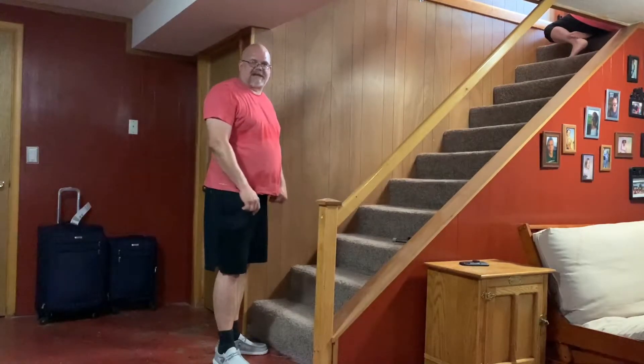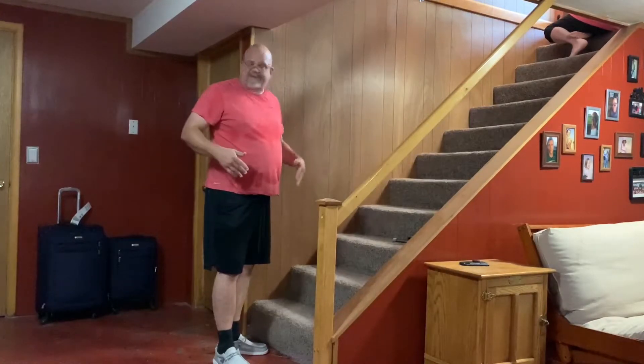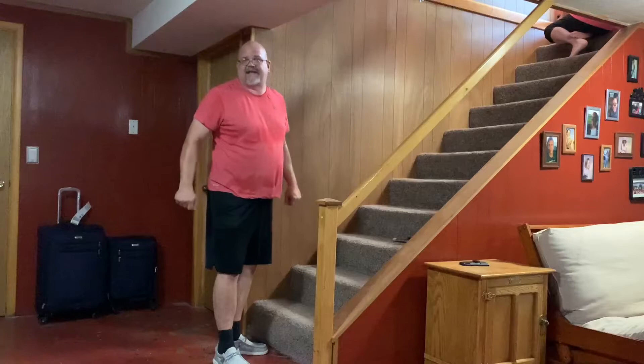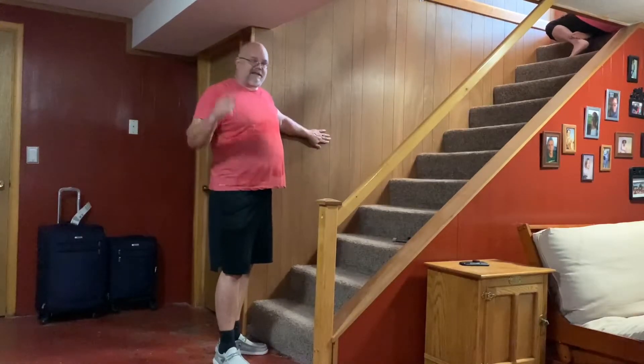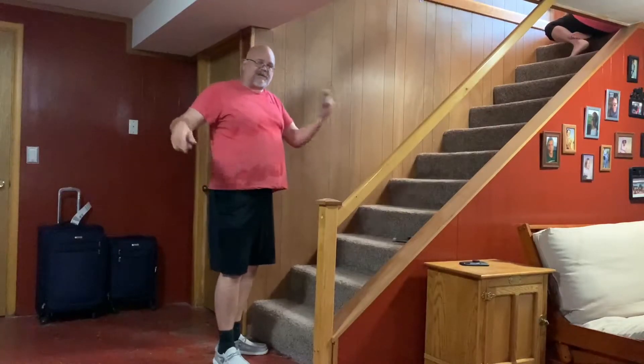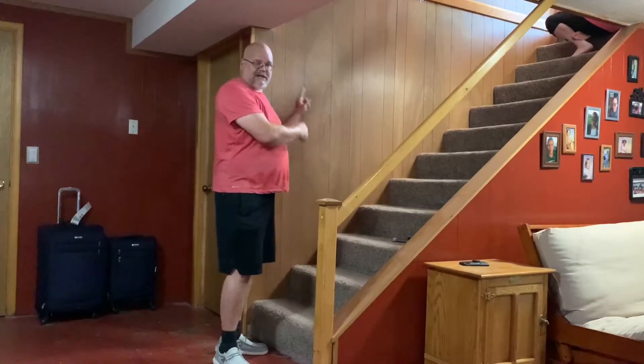What's up YouTubers, welcome back to the channel. You may be able to tell I'm a sweaty mess — it's hot outside. Since this wall needs to get done like the other wall, I'm switching gears, coming inside the house in the air conditioner, and I'm going to take care of this wall today.